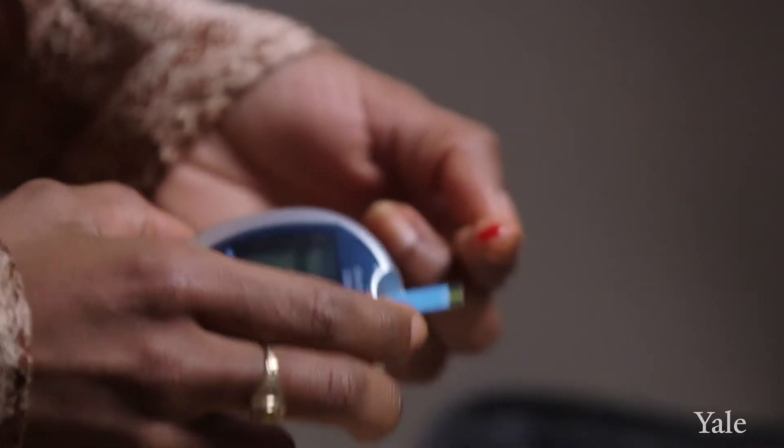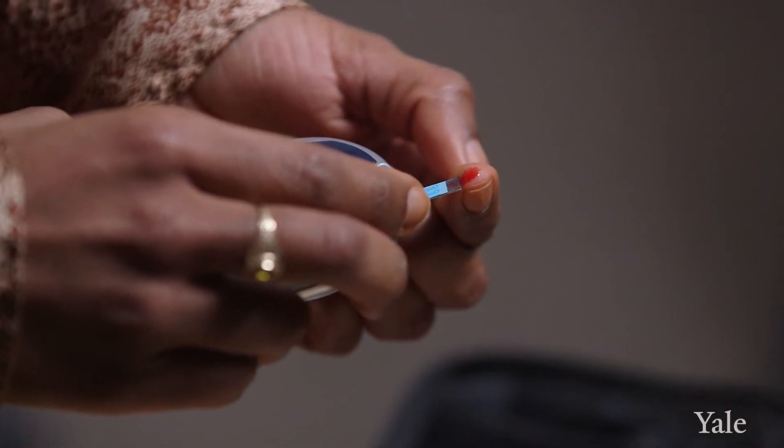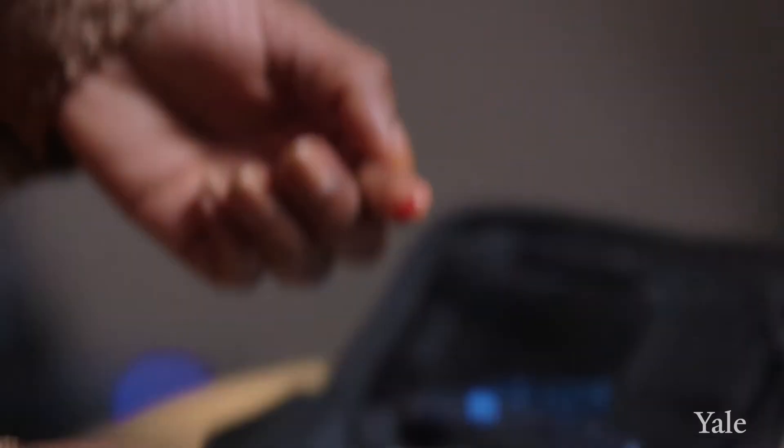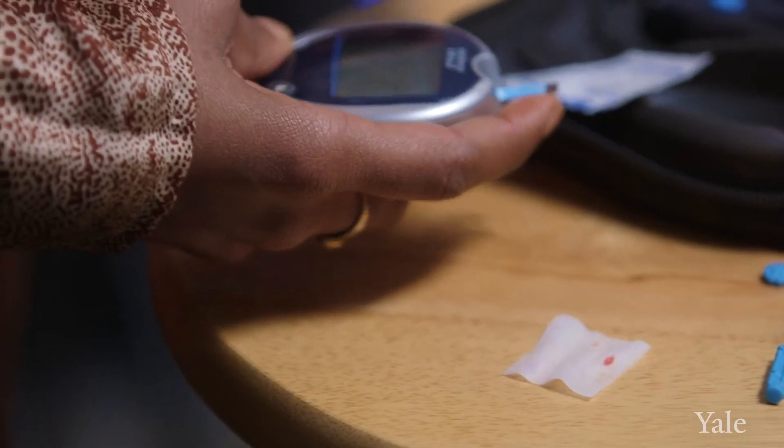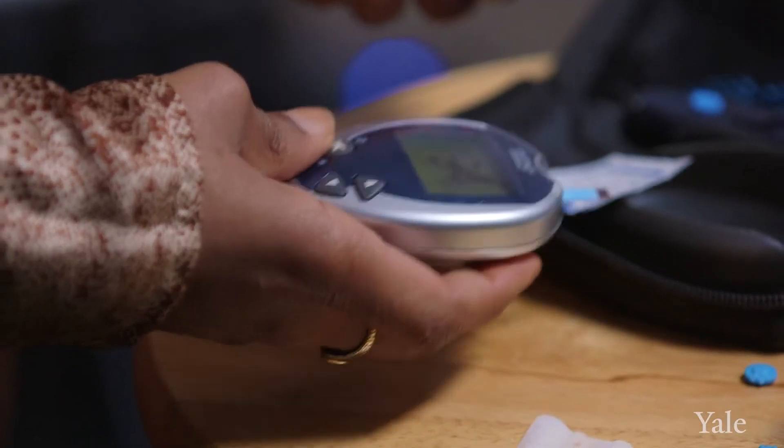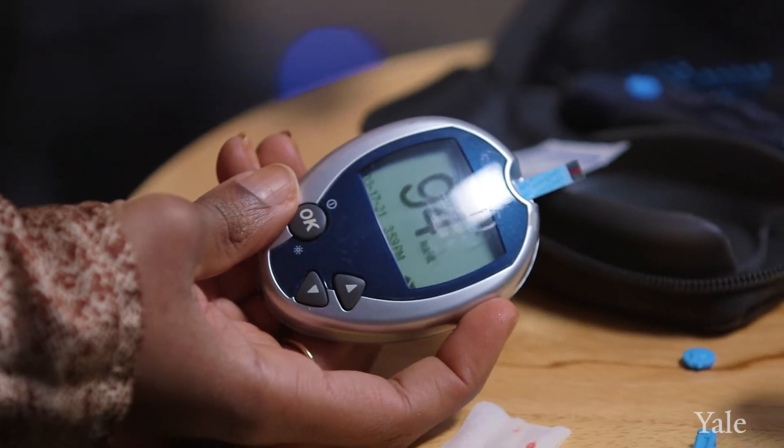You're going to squeeze your finger again to get a second droplet of blood. Then take your test strip, connect it to your glucometer — making sure your glucometer is on — and put that droplet of blood on the edge of your test strip. Allow it a little bit of time to absorb, which should just take a couple of seconds, and then you'll get a value on your glucometer that tells you what your blood sugar is.